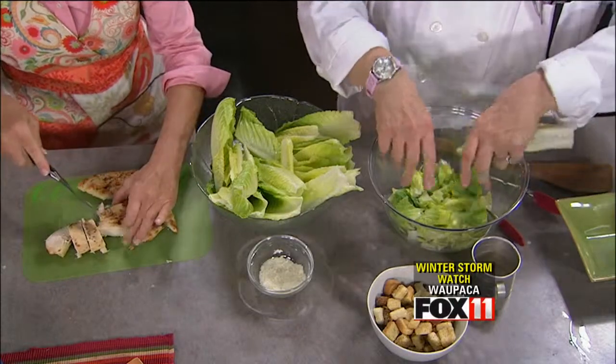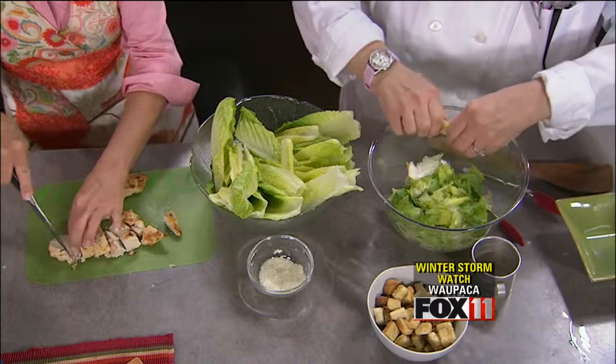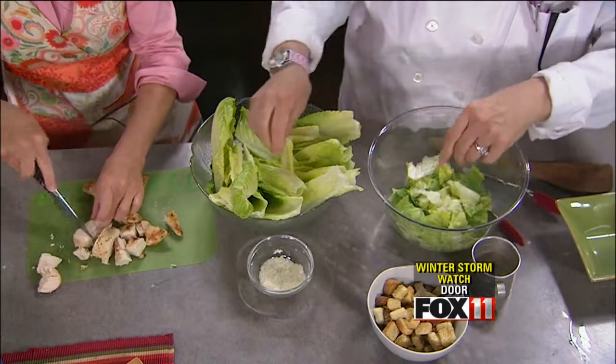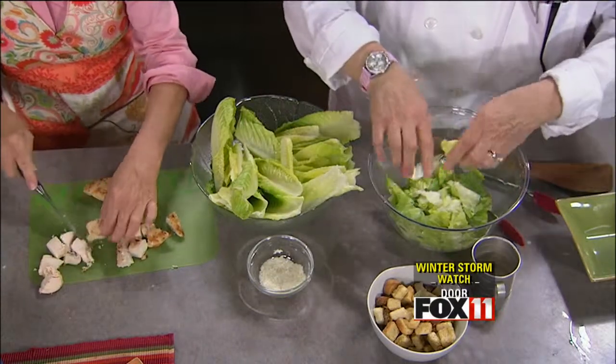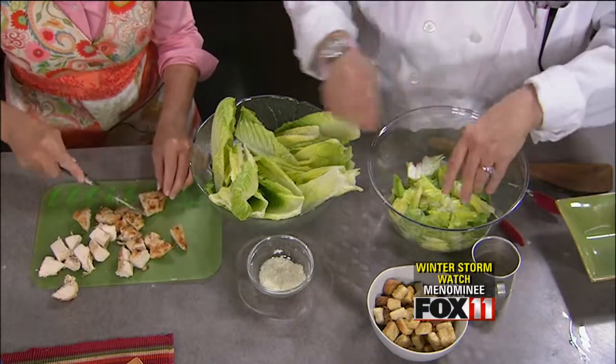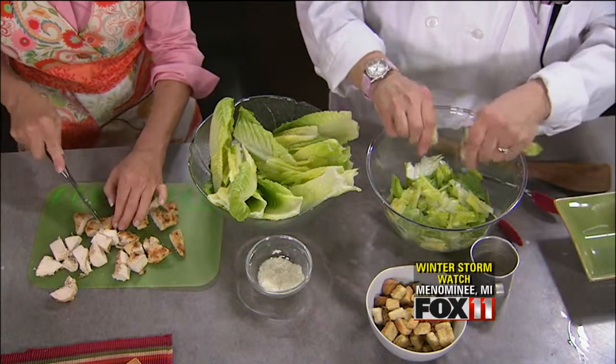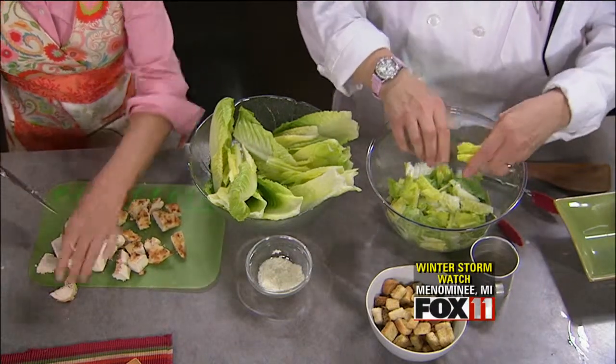Caesar salad is one of my absolute favorite salads — my daughter Ireland can't get enough of it either. This is a time of year where a big salad is really nice, and as long as it's got some chicken in it, even my husband will eat it for dinner. It's a really hearty meal. And don't forget, you can throw celery or carrots in there — I'm kind of picky about that, although I really love tomatoes.